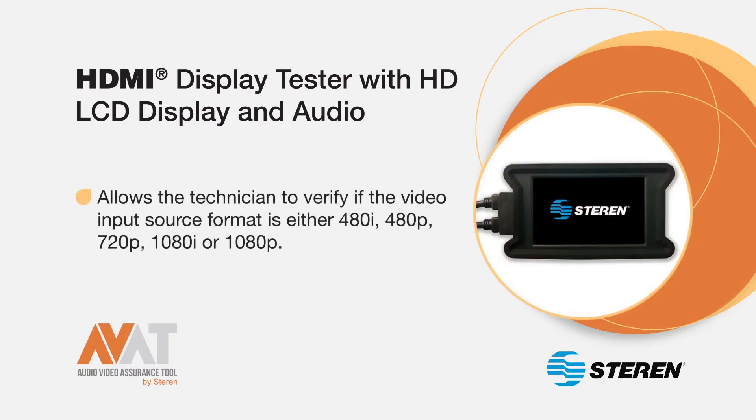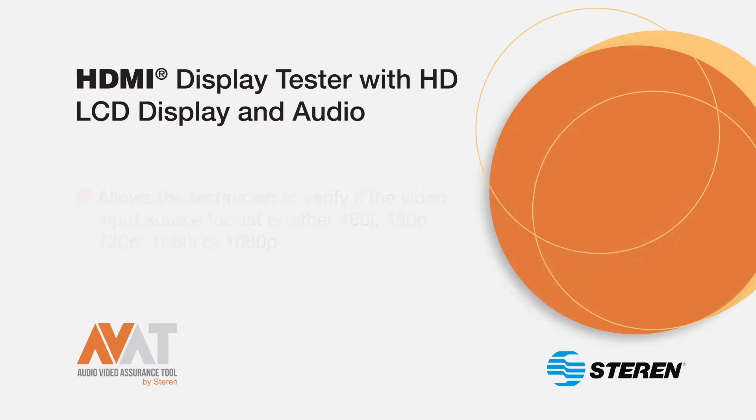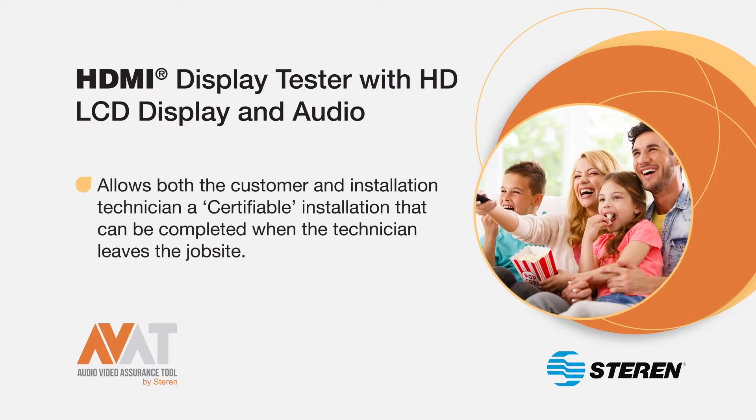It also allows the technician to verify if the video input source format is either 480i, 480p, 720p, 1080i, or 1080p. The tester allows both the customer and the installation technician a certifiable installation that can be completed when the technician leaves the job site.